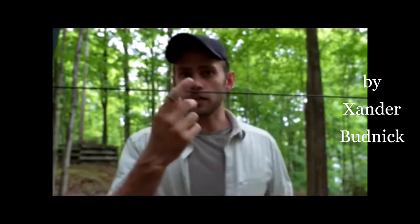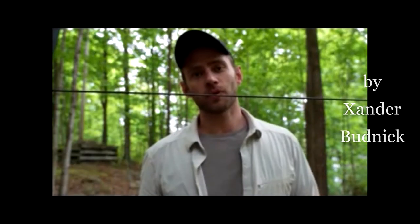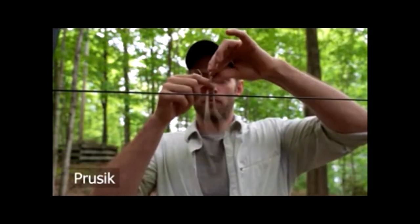So I hear you saying, Xander, that's great, you got a taut line, but now what? How do you attach a tarp to that line? Well, this is where the prusik comes in. What you do is start with a little bit of rope that you tie into a loop with just a simple knot.